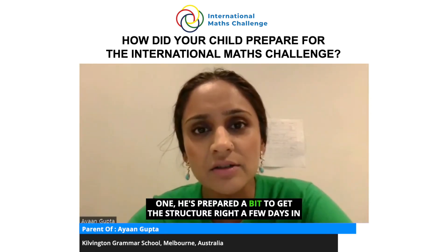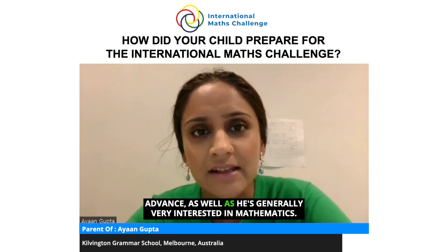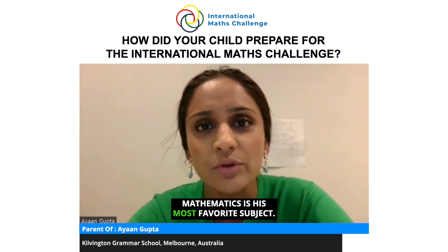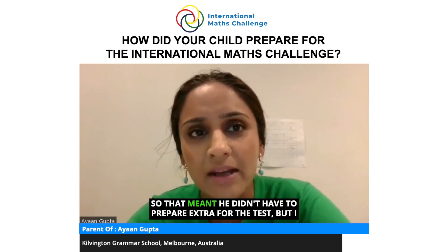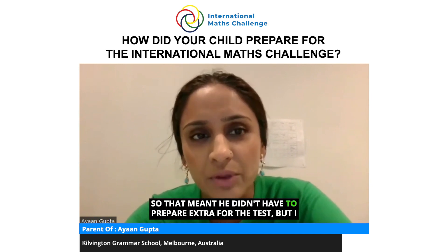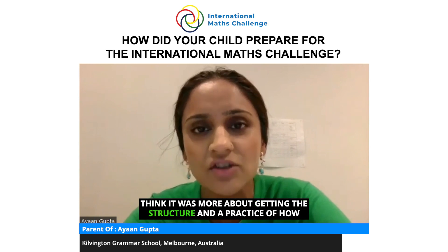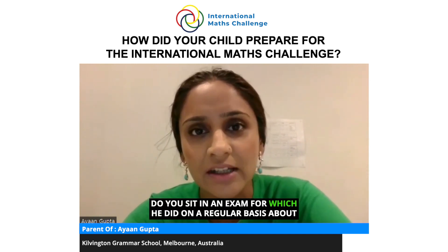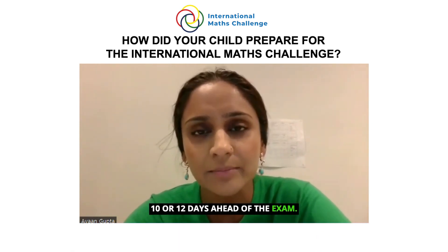He prepared a bit to get the structure right a few days in advance. He's generally very interested in mathematics — it's his most favorite subject — so he enjoys and has fun with it, which meant he didn't have to prepare extra for the test. It was more about getting the structure and practice of how to sit in an exam, which he did on a regular basis about 10 to 12 days ahead of the exam.